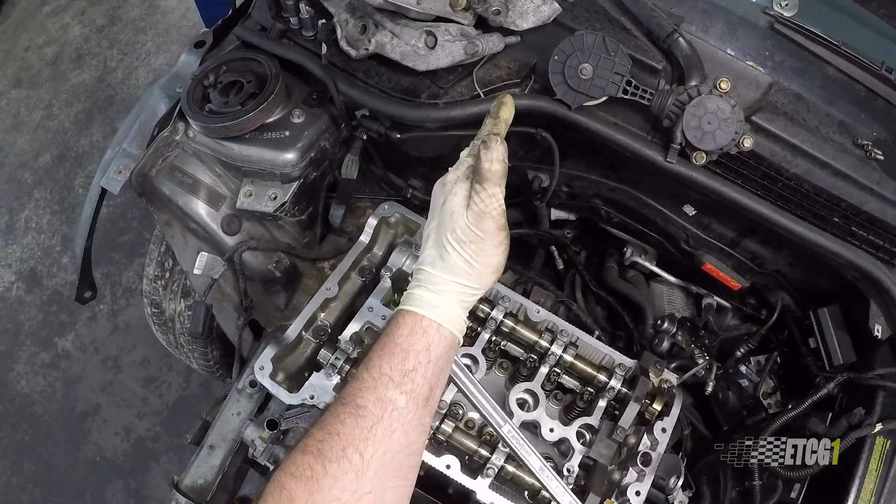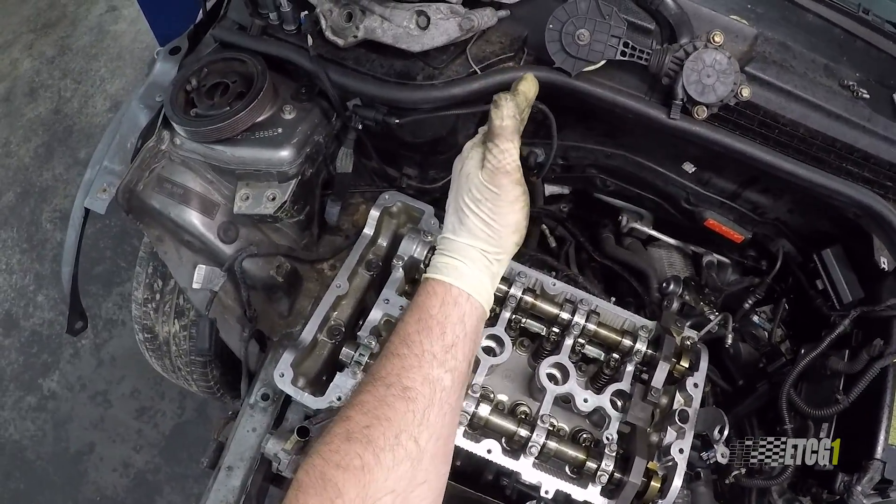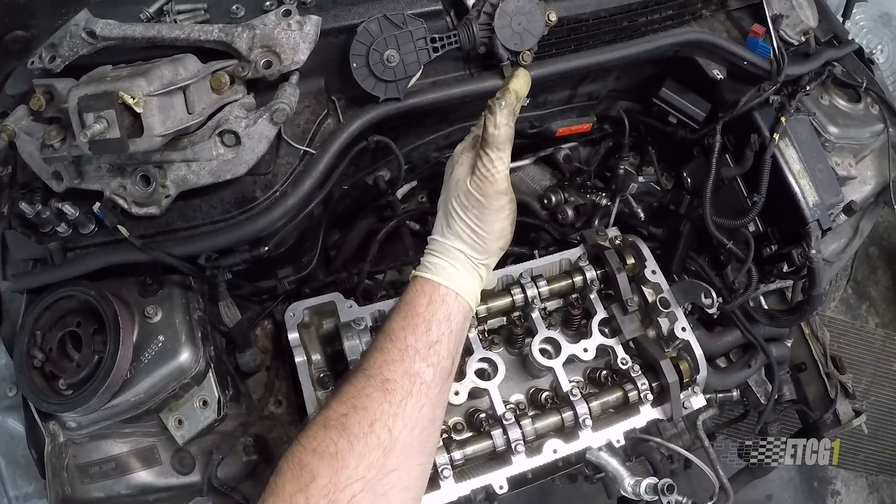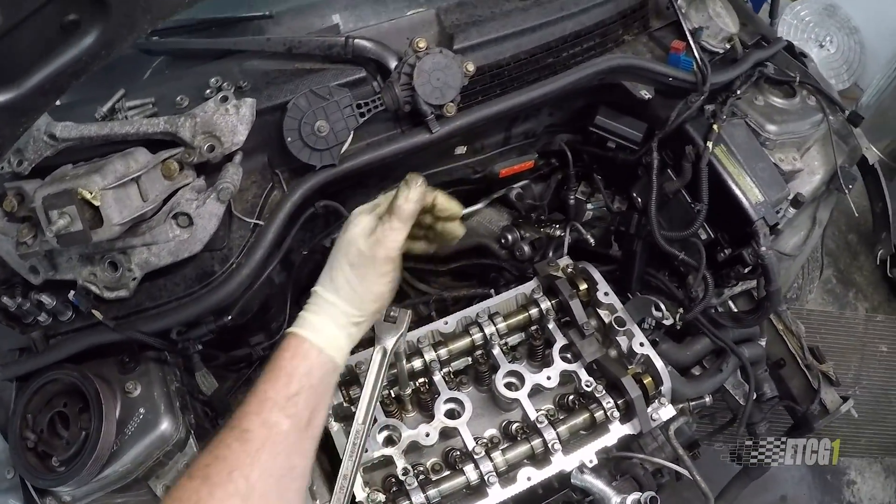With 90-degree angles I don't really sweat it too much — I sort of eyeball it, as you saw in that video. Remember, it's the tension, not the torque. I'm not going for an exact torque value; I'm going for a given tension or stretch on that torque to yield bolt to achieve the proper clamping force. This rabbit hole goes very deep and I'm only scratching the surface, but I'll link in the description some articles from people who know way more than me.